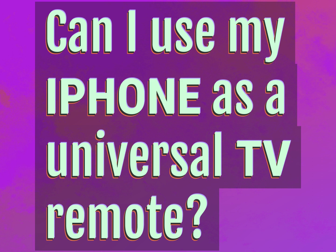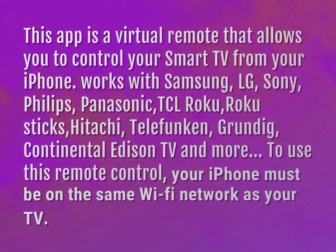Can I use my iPhone as a universal TV remote? This app is a virtual remote that allows you to control your smart TV from your iPhone.